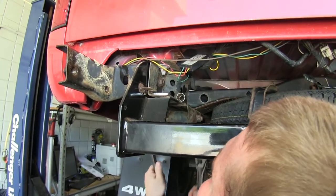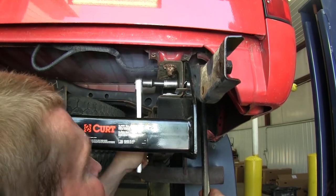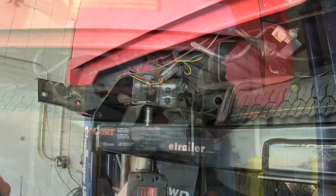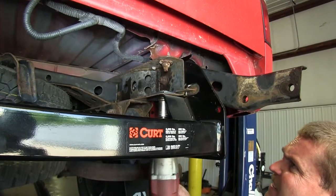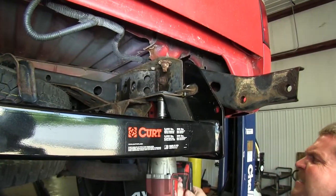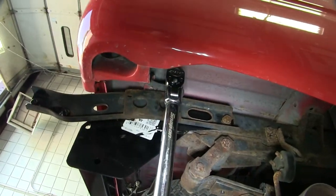Next, go ahead and put the rear bolt in. In this case, it was a bolt as well as a loose nut on the back side. Once you have all the hardware loosely attached, make sure the hitch is centered up on the vehicle. Go ahead and tighten down all the hardware, followed by torquing it to the manufacturer's specification. Keep in mind that there are two different torque settings for the M12 bolts versus the half-inch bolts.